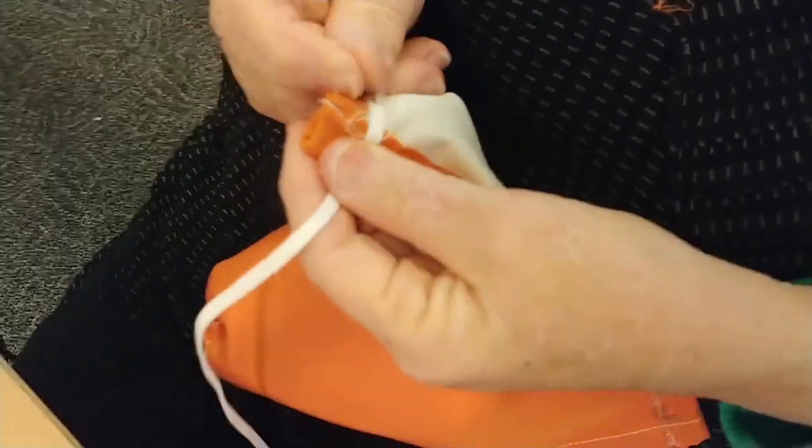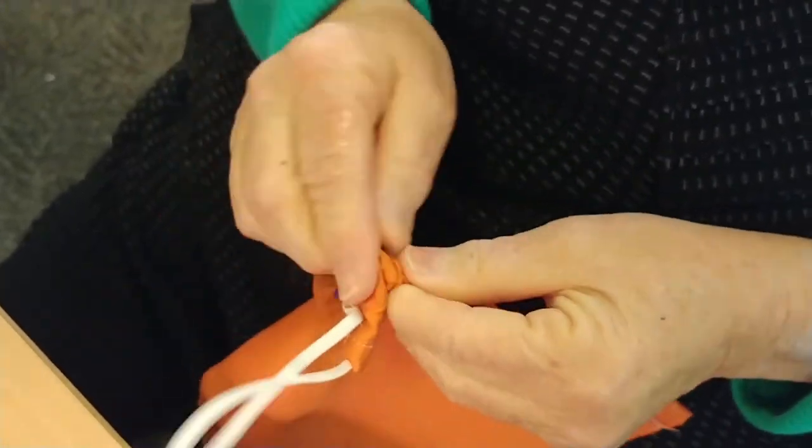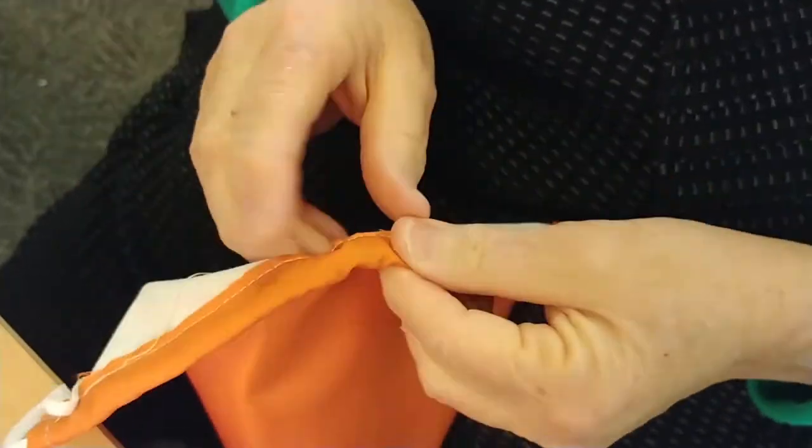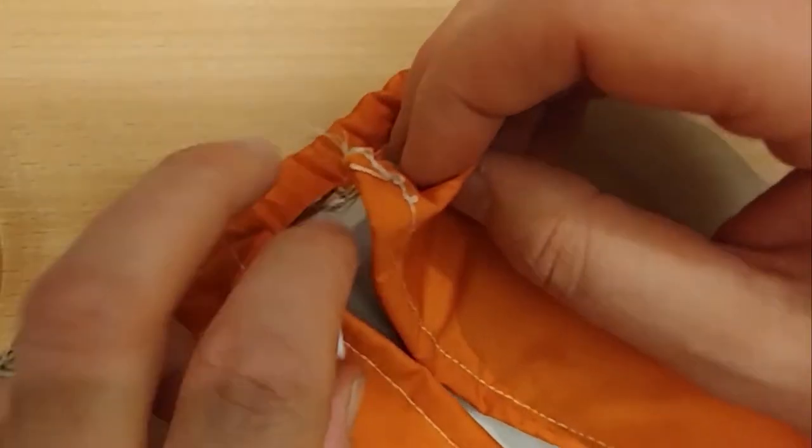Then pin your second piece of elastic down by the entrance to the second fold. Attach the safety pin to the elastic and feed it through as before. Tie it together as before. Your mask is now complete.